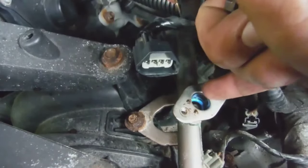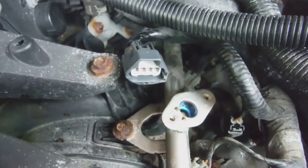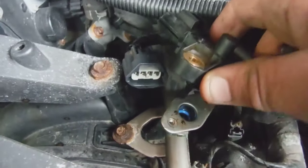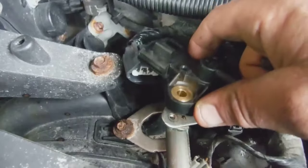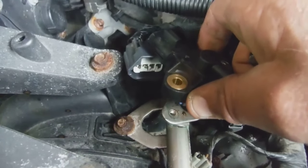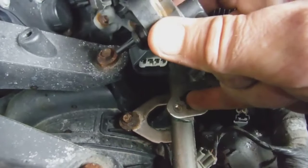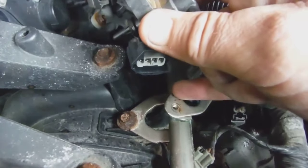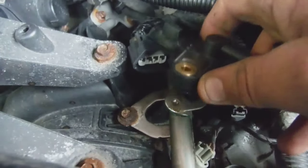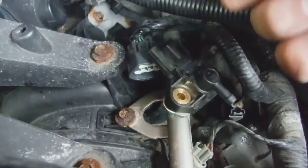Make sure this O-ring — this blue O-ring down here — is pushed all the way down. It can come up a bit when you pull the old pressure sensor out, so make sure it's pushed down nice and tight. You can use this tool to press around the outside of the O-ring to make sure it's nice and snug. Then clean the top off and get any dirt off of there.